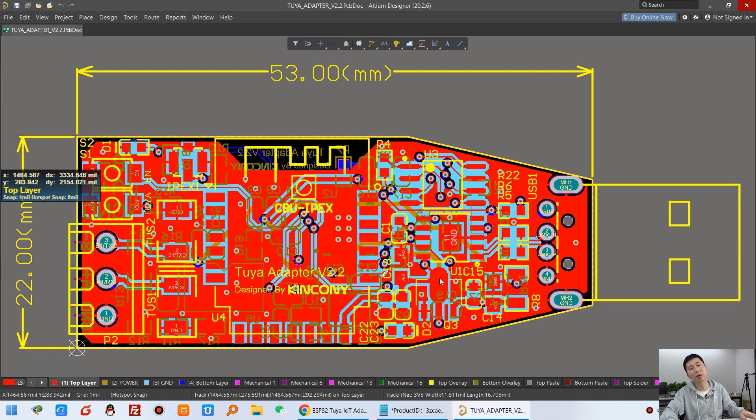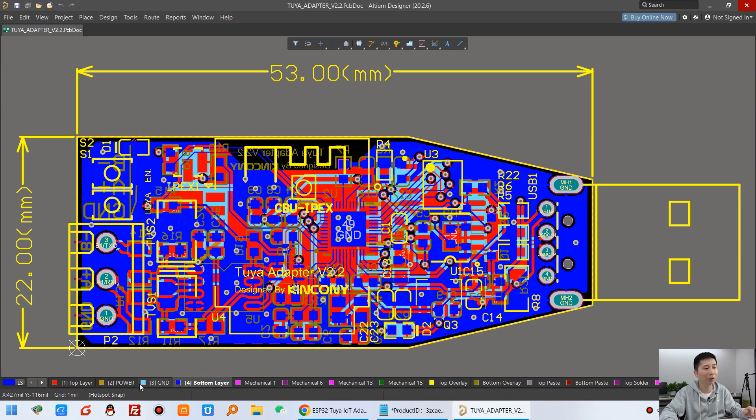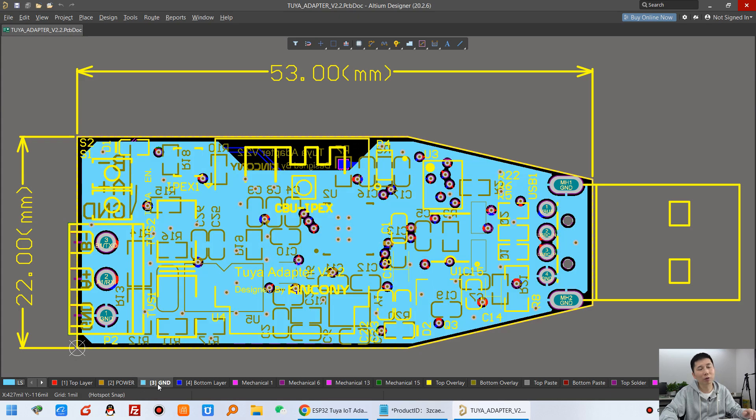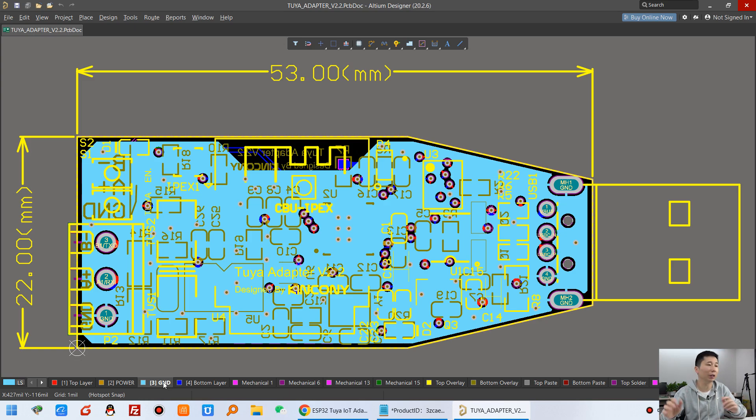You can see the two modules on one PCB board. We have designed this PCB board with four layers — the top layer, the bottom layer, and the power and ground layers. This small PCB has four layers, which makes your system very stable because we have dedicated power and ground layers.